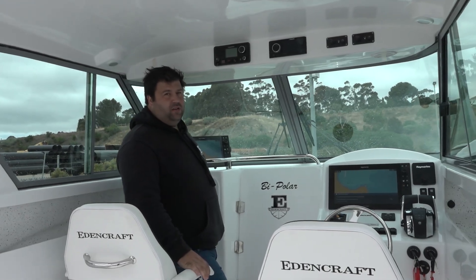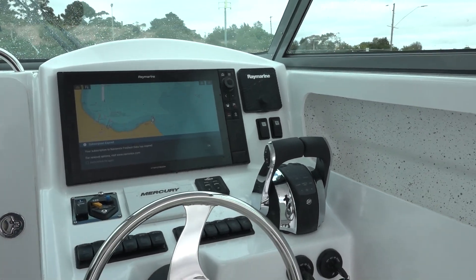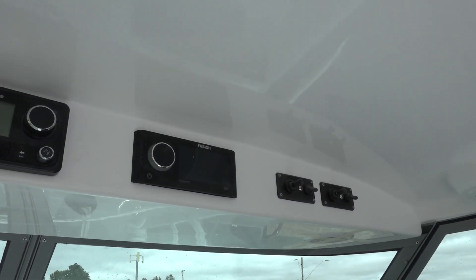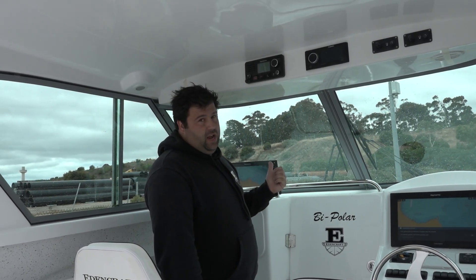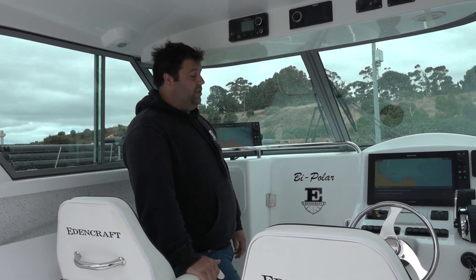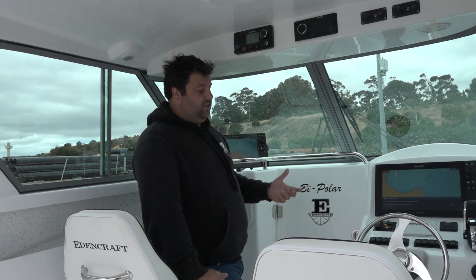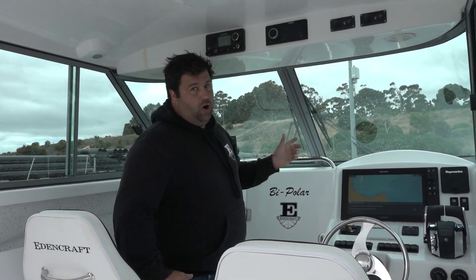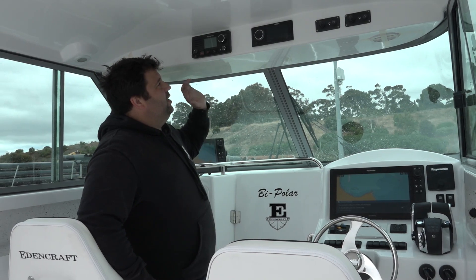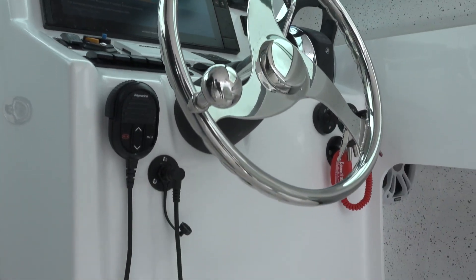Up in the cabin, we've got a really comprehensive Raymarine fit-out. We've got the Raymarine Axiom Pro 16 and the Axiom Pro 12. We've also got the autopilot system and the Raymarine VHF. The FLIR camera is on the roof along with the radar - the whole kit and caboodle. It's running a 175 high-wide and also a 17 low via the 570 transducer module. We've also got the Vesselview 505 and all your switches. We've also added wipers to this boat, which is pretty functional in the hardtop.